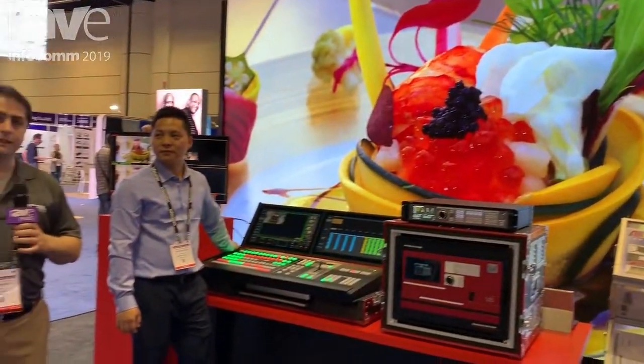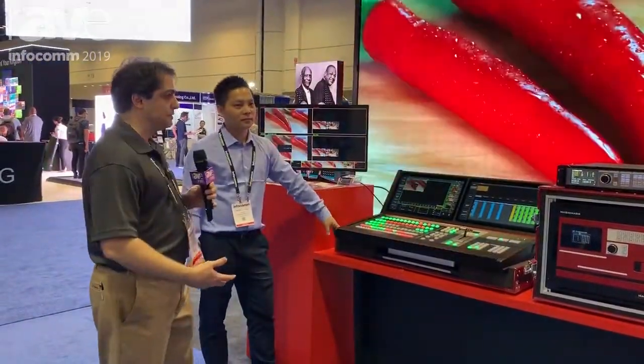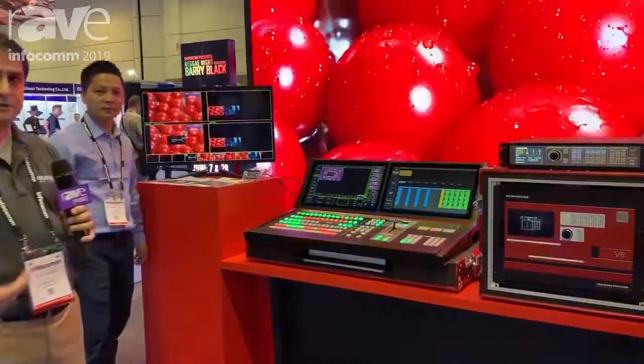Hello, welcome to Aurora LED Systems at Infocom 2019. Among the products we're showing, we also offer event controllers and processors, scalers, etc.